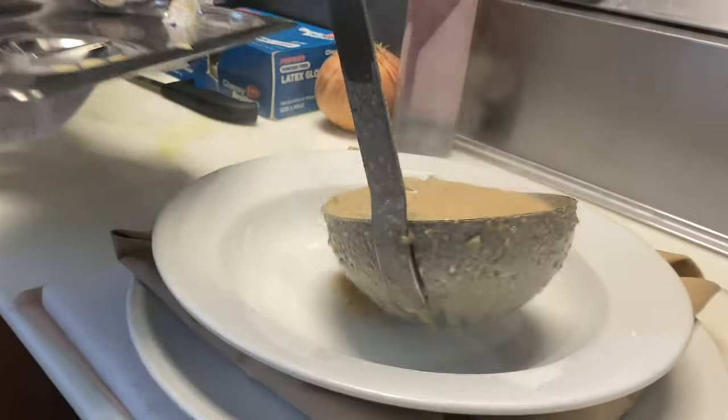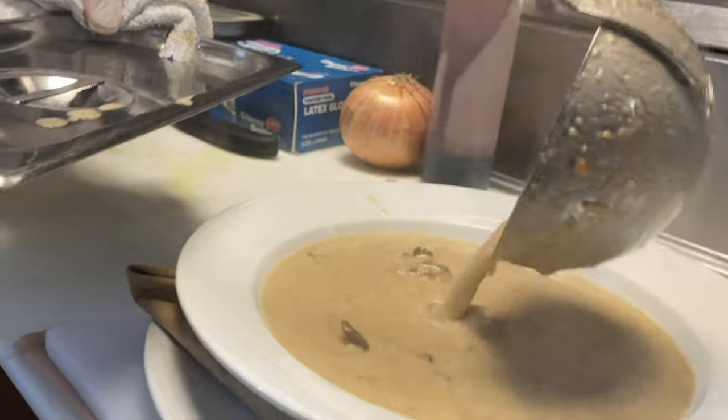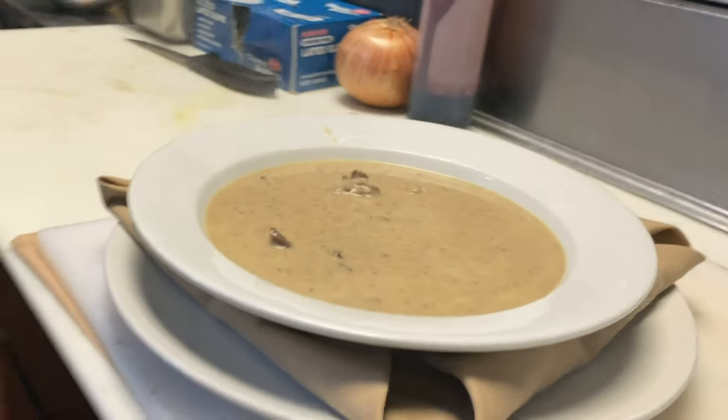Celery, carrot, onion, garlic, tons of butter, a little bit of flour just to tighten it up. All kinds of heavy cream — I like to use 40% heavy cream. Salt, pepper, a little truffle oil, a little truffle butter.